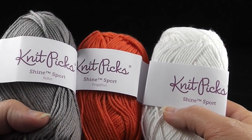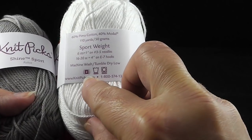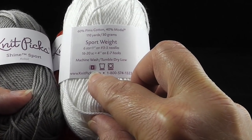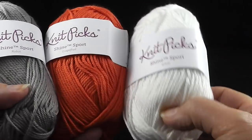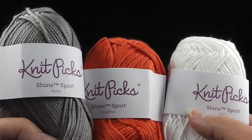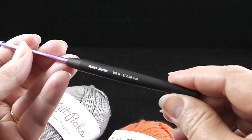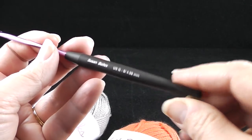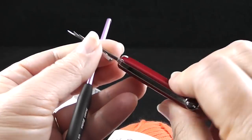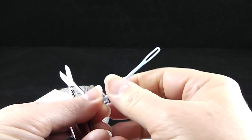Let's go ahead and get our materials together. For this project, you're going to need three colors. I'm going to be using the Knit Picks Shine Sport. This is a sport weight yarn, which would be a number two. Each of these has 110 yards, but obviously you're not going to need all 110 yards of every color. So if you have scraps around the house that are of the thinner cotton variety, feel free to use those instead. I'm also recommending that you have a size G crochet hook, which is a 4.0 millimeter, and a pair of scissors as well as a yarn needle for threading the loose ends once we finish.